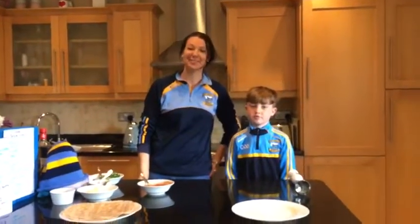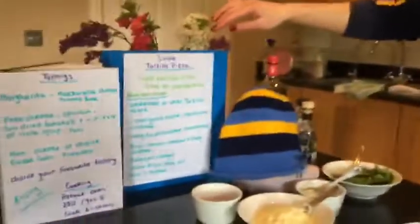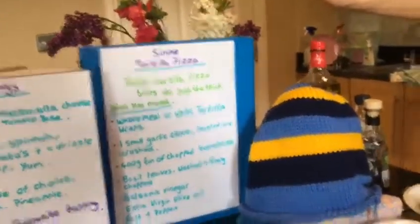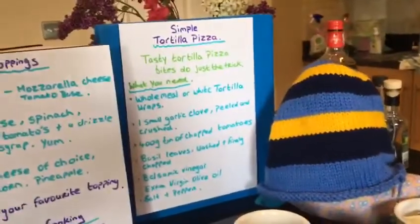Hi guys, welcome to Catherine, James and Daniel's Kitchen. Today we're going to do simple tortilla pizza. Tasty tortilla pizza bites is just the trick. It's healthy and it's a very easy option.